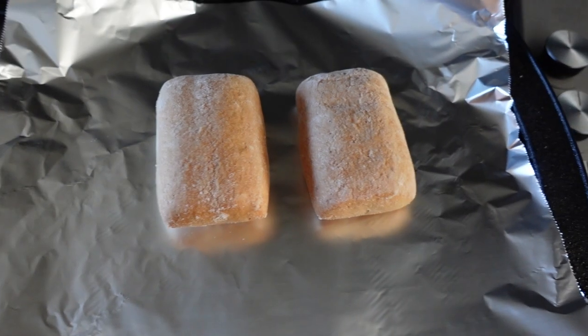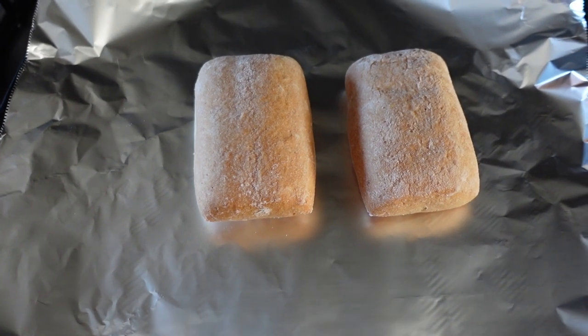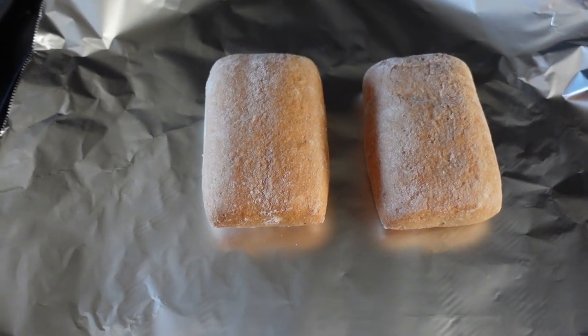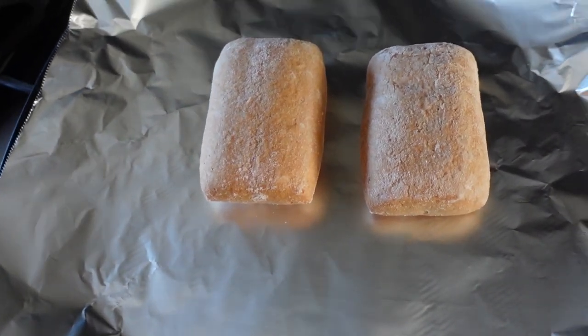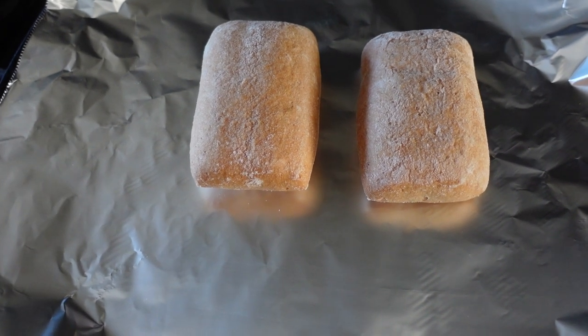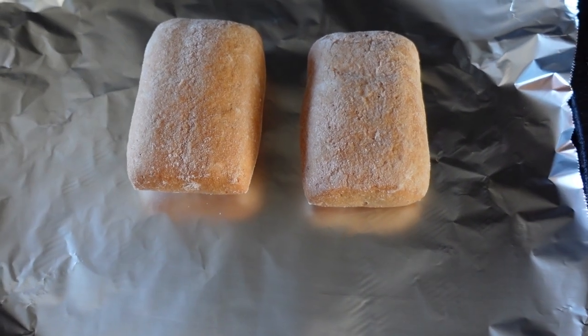These are the Schar ciabatta rolls we're going to have the burgers on. We're just going to pop them on a baking tray on some foil and put them in the oven for about 10 minutes just to crisp up a little bit, ready to have our burger on.